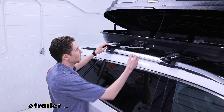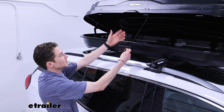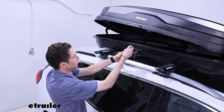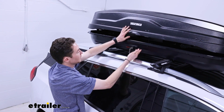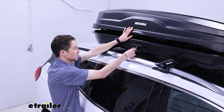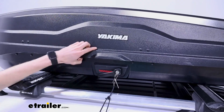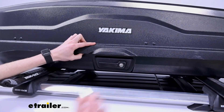To close our box after we're done loading up gear, we have a string attached, which is really nice if you can't reach all the way up to the top to close it. This is sitting pretty tall on this vehicle, so I can pull it down with the string. Also worth pointing out — I am unable to access the key because the box isn't closed all the way. You'll see a red indicator, and once it closes fully that will disappear, and then you have the ability to get the key out.